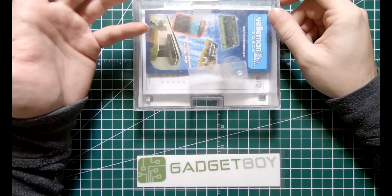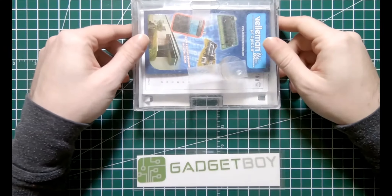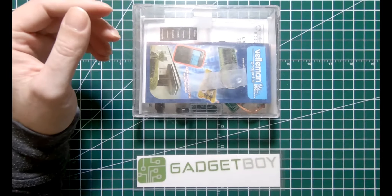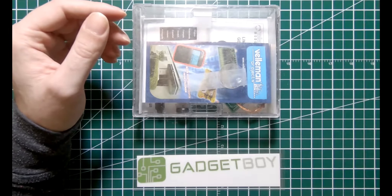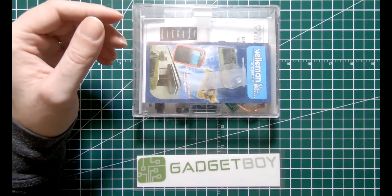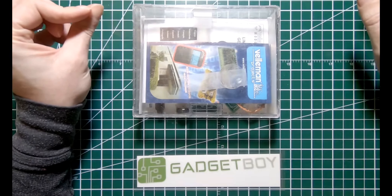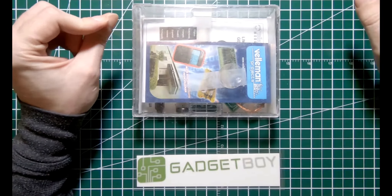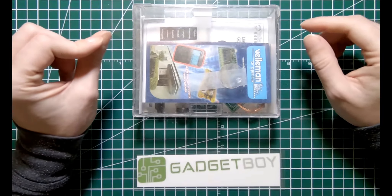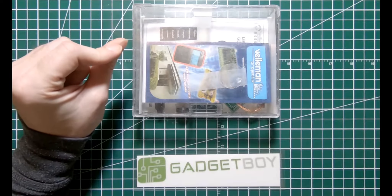Just on a whim, I also emailed Velleman. I said I don't know what Princess Auto was thinking, but I just wanted to share with you how they are representing your brand. I sent them the exact same series of pictures of the mangled box. And they were absolutely appalled. They also have no idea why Princess Auto is selling their items, because Princess Auto is not actually a Velleman retailer. So we found out something interesting there.